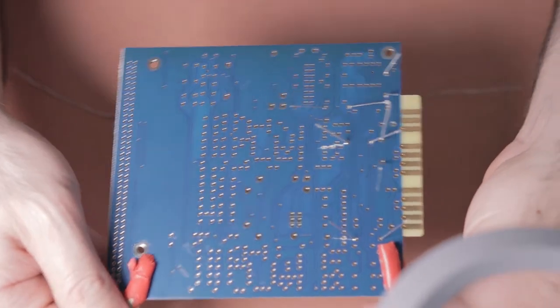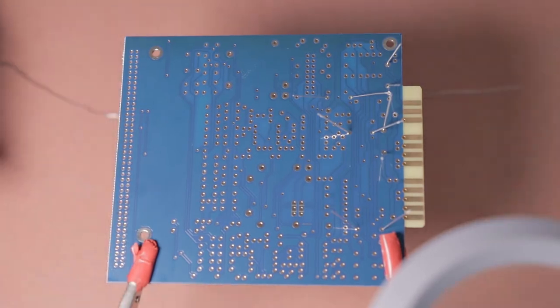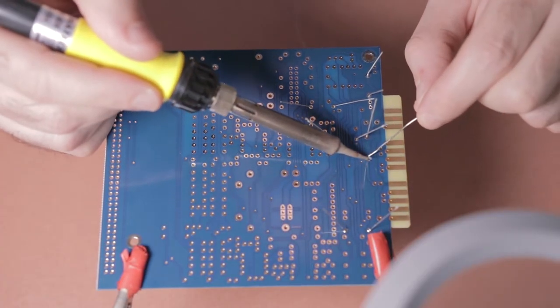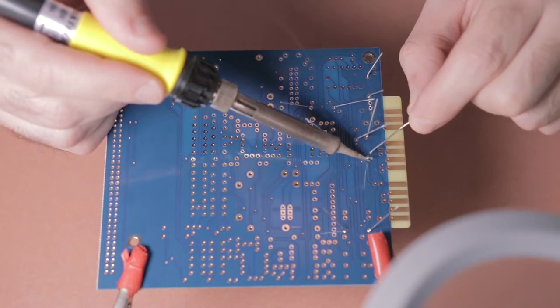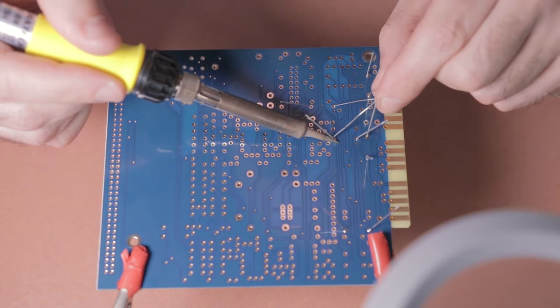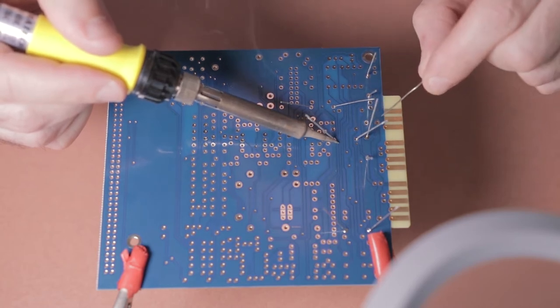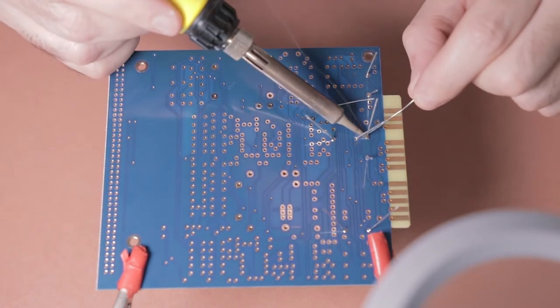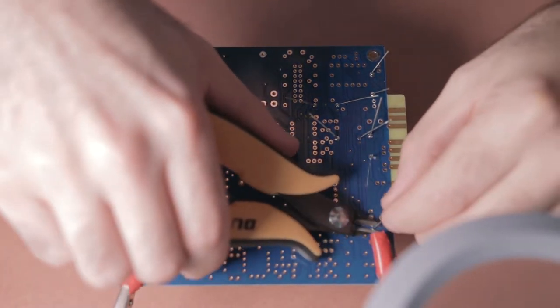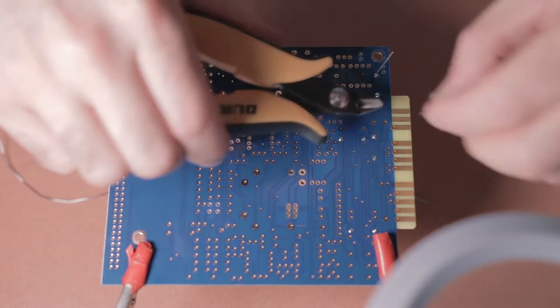As I flip the board to solder these components, you'll see I've gently bent the legs as I've been pushing them through the PCB. Then just add a little bit of solder to the iron, bring your solder and iron to the area you want to solder, hold it there for a second and it'll gently melt onto the connection points. Once you've done that, snip all the legs.